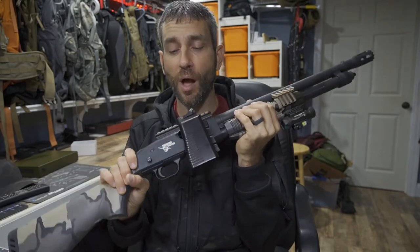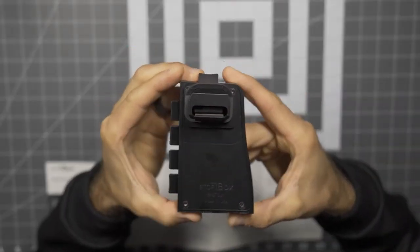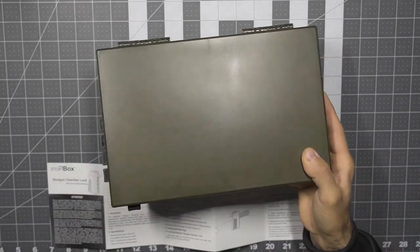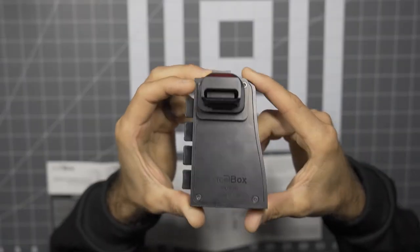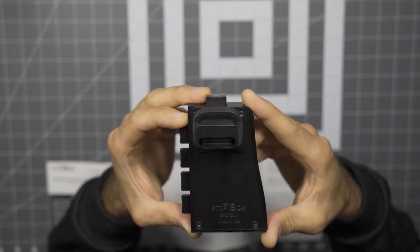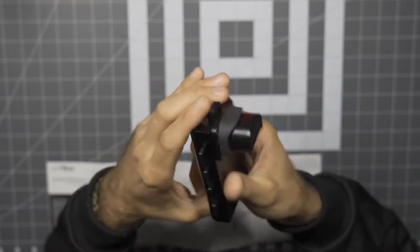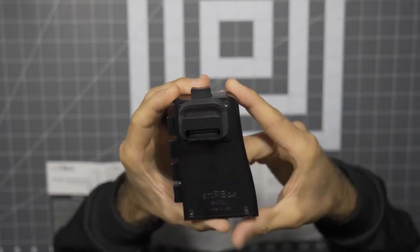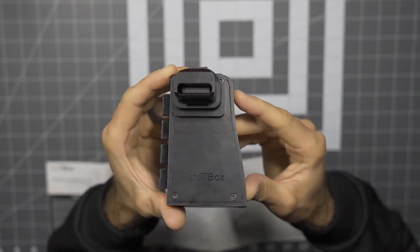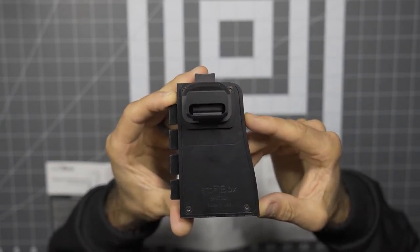This Stop Box chamber lock is not perfect for every solution, but it definitely has its place. One thing I forgot to mention when I did my review of the original Stop Box handgun lockbox — these are made in the USA. You may or may not make that a defining feature, but to me that's a big deal. Just keeping things domestic, made around where you live, and putting the good people of the USA to work. Stop Box is doing a great job really sourcing materials and making these in the United States. Something worth noting.